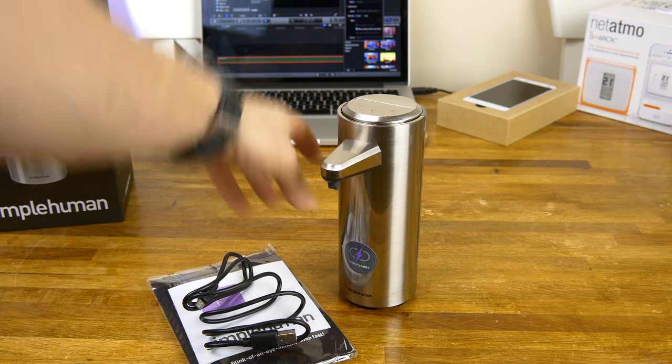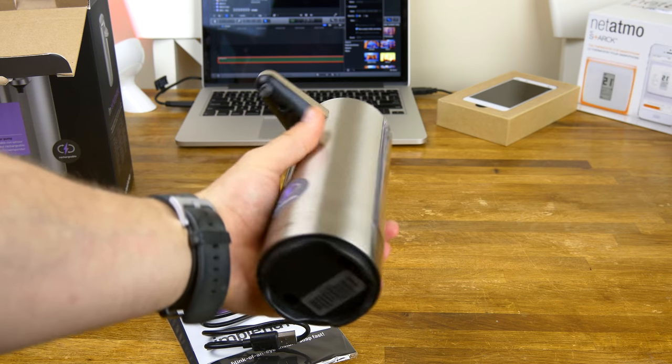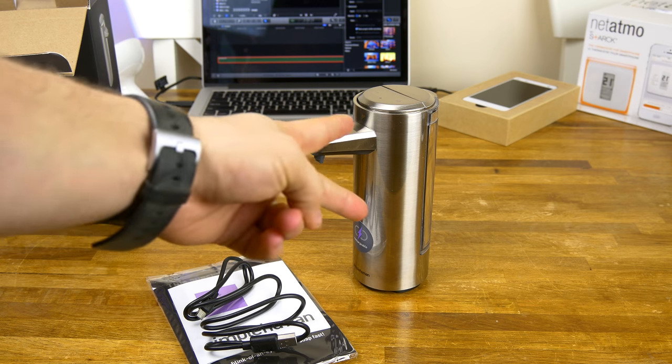If you guys are looking for some new bathroom or kitchen gadgets, I highly recommend the simplehuman rechargeable soap dispenser. Check it out — if you guys have one and love it, let me know. If you've had any problems or anything like that, let me know as well. If you want to see more gadgets like this, put it in the comments below. Thanks a lot guys — Dustin Depp, peace.